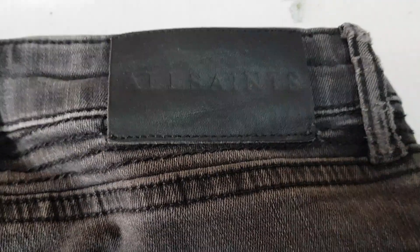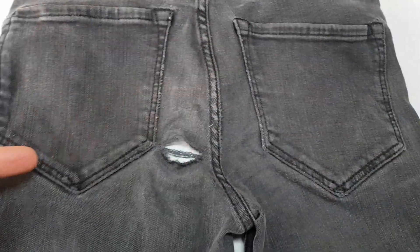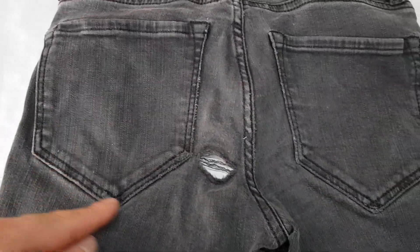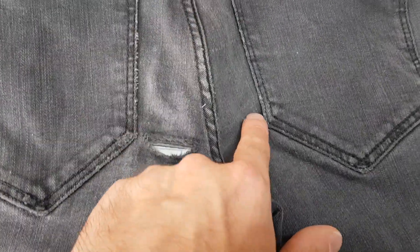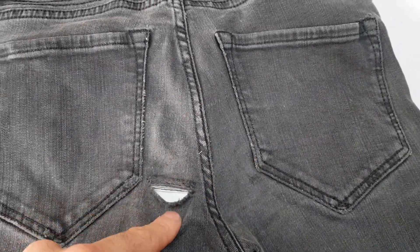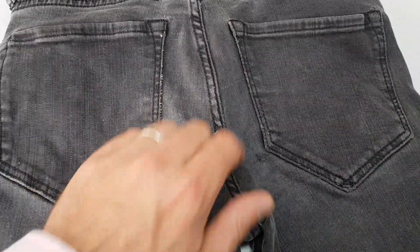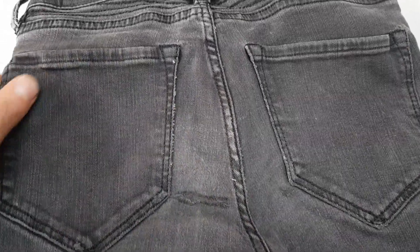Here we have a typical repair that we see on All Saints jeans when the seat blows out — thin threads break away and end up making a nasty hole that needs repairing. Sometimes it does go wrong around the pocket edges as well. The main thing is this center part; panels either side are going to need some repair work. We're going to be reinforcing it on the inside from top to bottom, doing a color match and some darning work on the top, going over the hole and the thin area, and basically just reinforcing the full thing.